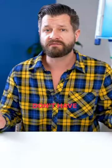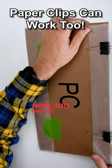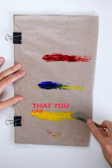Tape it down with some painters tape. Don't have any painters tape? You can use some binder clips and clamp it into place. Now you have an easy to use and disposable mixing palette that you can use, or one of your little ones.